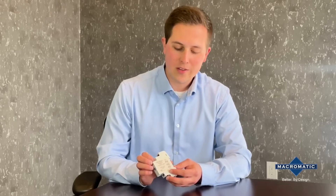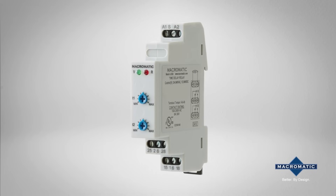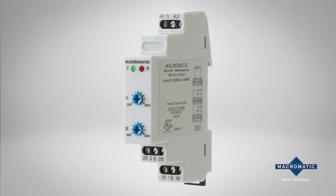The TE5 series is labeled with the specification information, wiring diagram, and certification. As seen on the side, the TE5 series is UL certified for both the U.S. and Canada to ensure compliance and safety.